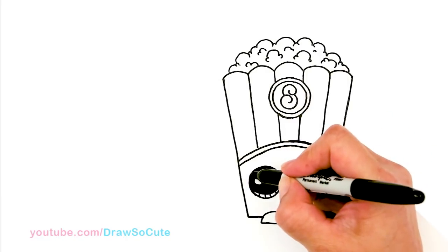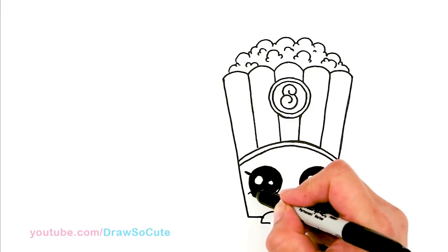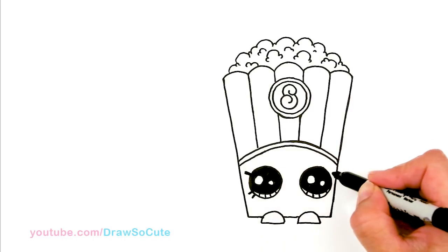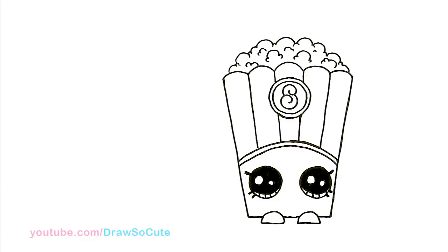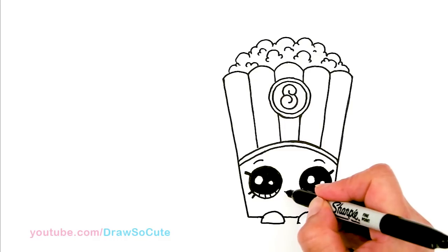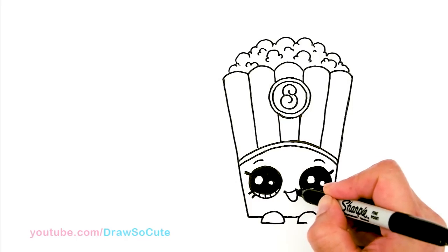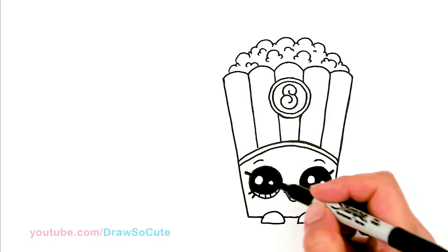Now to make them Shopkins-style, I'm going to come up and draw the lashes — a thick angle line like that, and then two smaller ones going this way. Same thing on the other side: a longer one this way and then two smaller ones about right here. Then I'll draw a curved line to anchor the eyes. Right in the middle, I'm going to draw a cute little smile — a little curve, cap it off, add a deeper curve that angles to the side a little bit, and then a curve inside for the tongue.